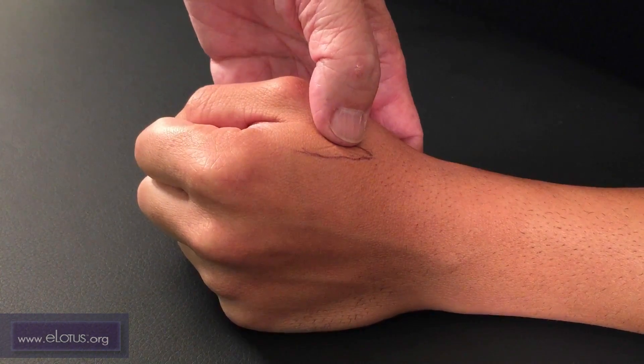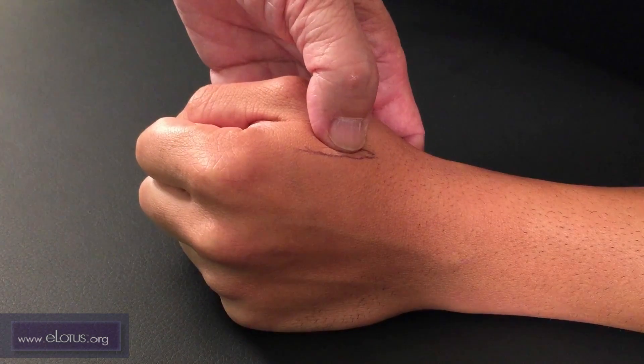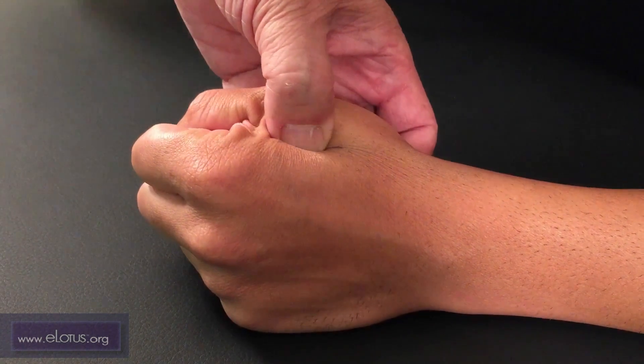When we needle Linggu, we have to push down on the muscle and pull it away from the bone before inserting the needle.